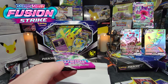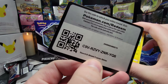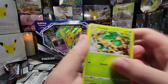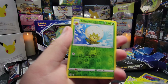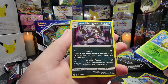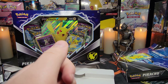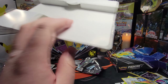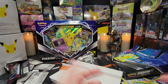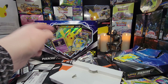Second pack of Battle Styles. Hopefully we can get something. There's our code. We have the Electabuzz — I actually really like that artwork, that's very cool. Got the Hone Edge, Tepig, Murkrow, Cubone. Single Strike Energy Reverse. And for our Rare — we get the Victory Bell Non-Holo.